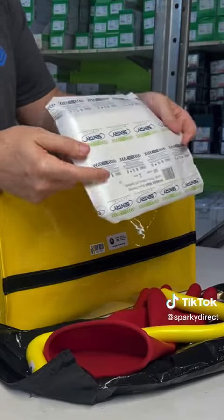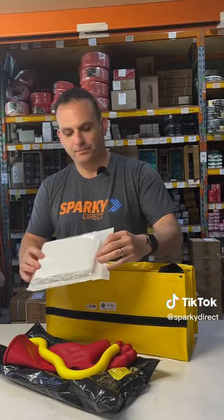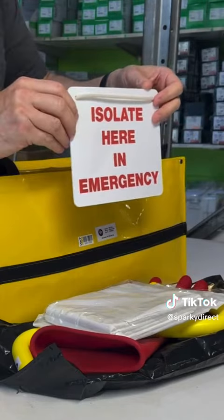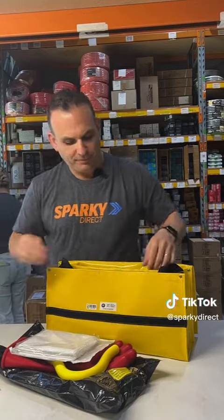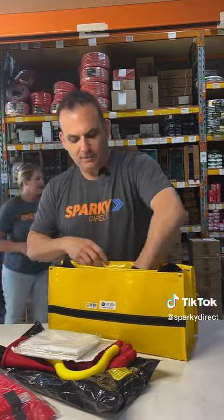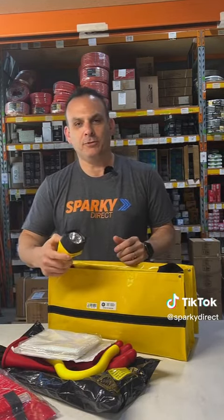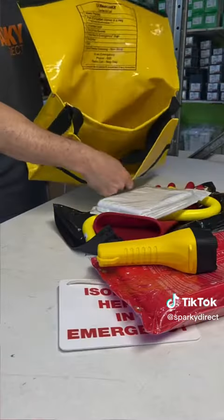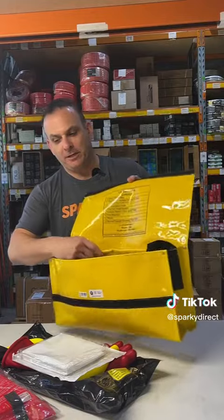We have a multi-trauma dressing, an isolator in case of emergency, a large fire blanket, and a working waterproof torch. And we have this bag — the bag also works as a large bucket to carry water in.